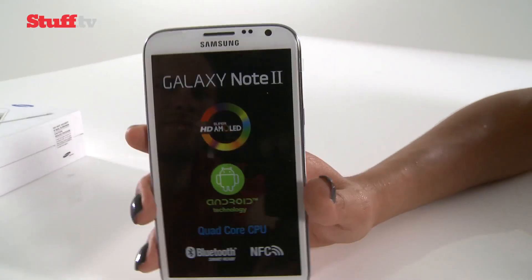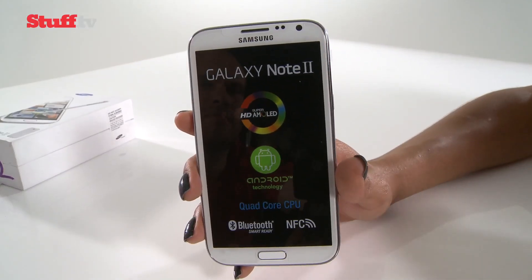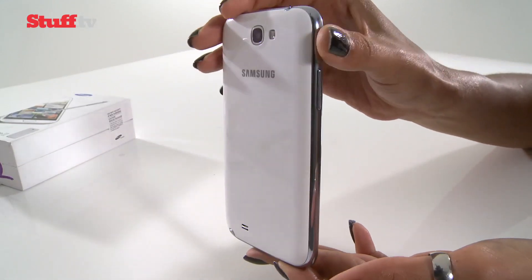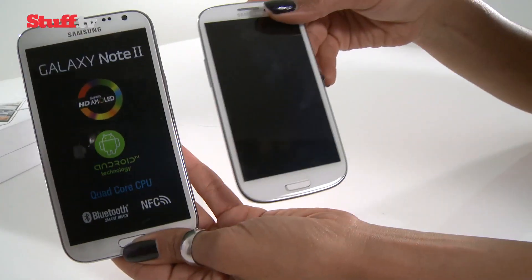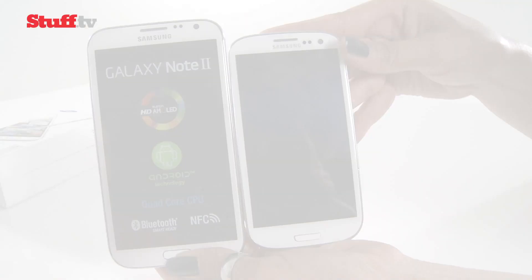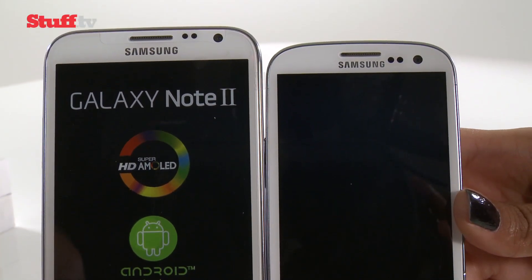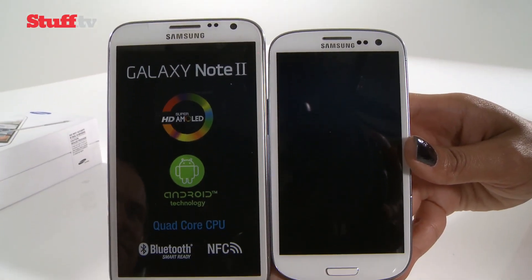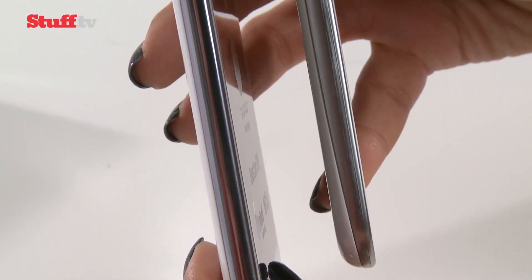But this is what you actually care about — the handset itself, which kind of looks like a super-sized version of the S3. In fact, I have the S3 here, so let's have a look at them side by side. As you can see, it takes on the appearance of the Galaxy S3 — those rounded edges, a rather thin bezel, and the stylings are very, very similar.